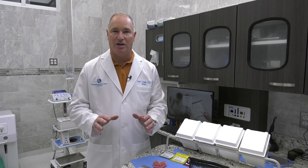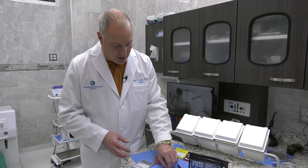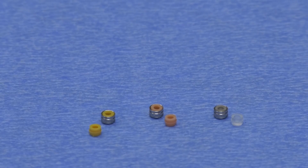The Truelock Abutment was one of them. The other product I've been working on for a while now are the Truelock O-cap housings, and these are a really, really nice addition to our line of implant products. What we have is a new housing material that comes in three different strengths.